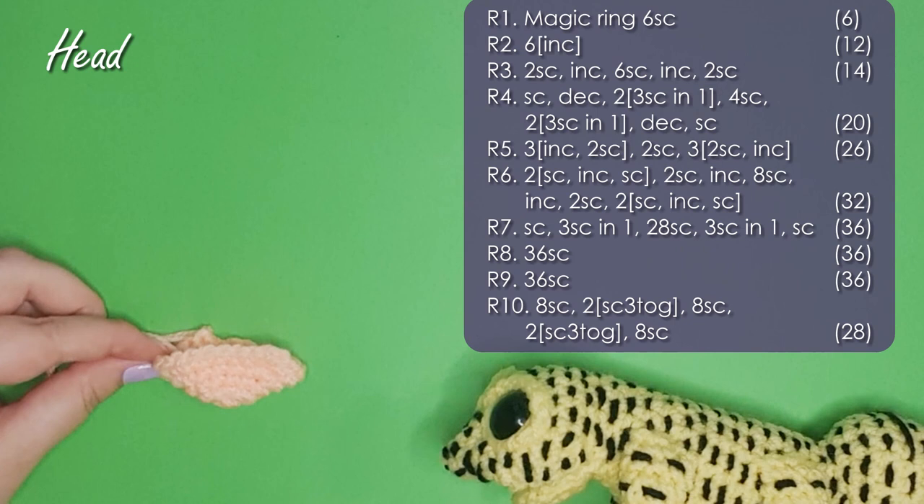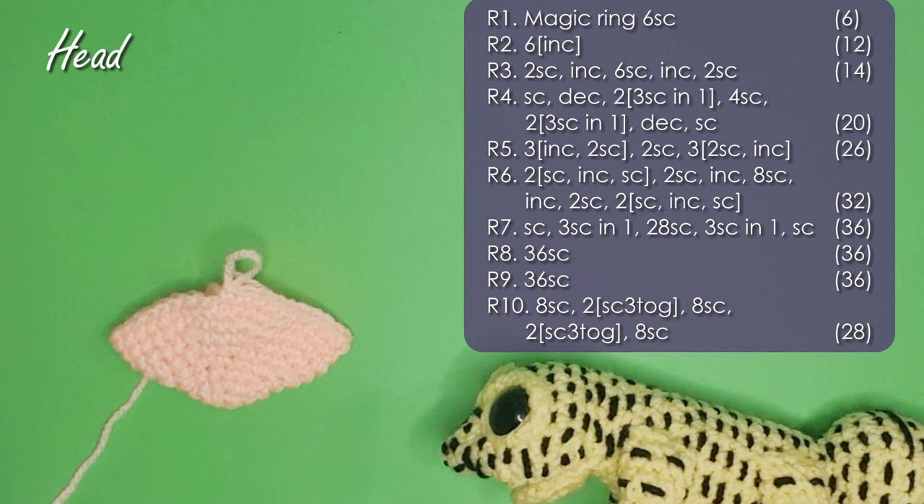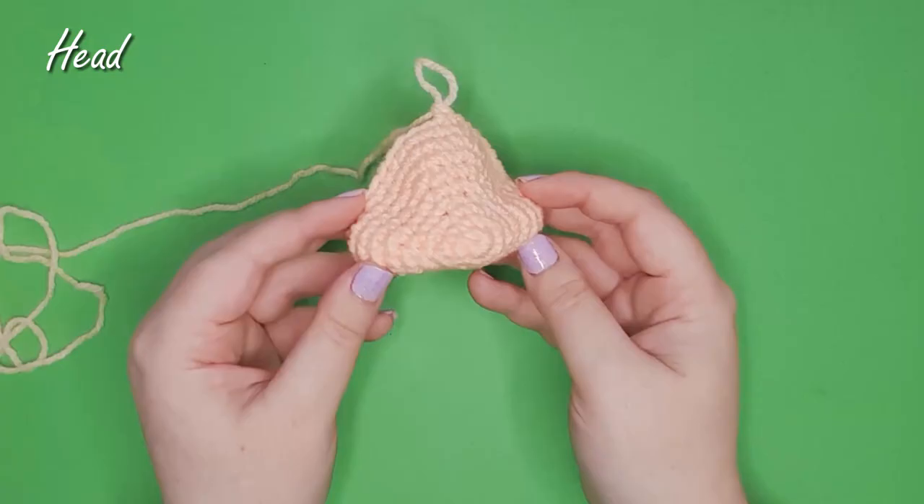For my leopard gecko I added the stripes afterwards, but you could also be weaving a strand in and out of your stitches during creation to get the same effect. There is the head at the end of row 10, and at this stage we're going to attach our eyes.